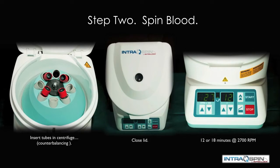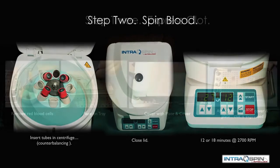The tubes are now delivered in a balanced fashion. We close the lid and spin for 12 minutes at 2700 RPM for the normal patient, or 18 minutes at 2700 RPM for the anticoagulated patient.